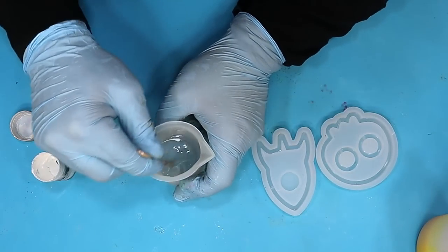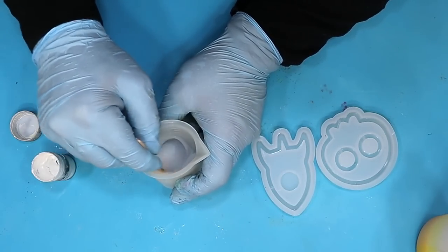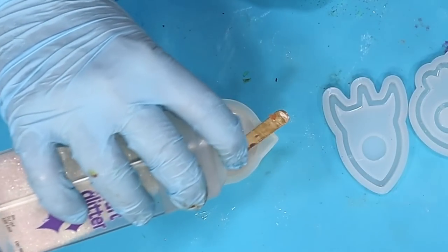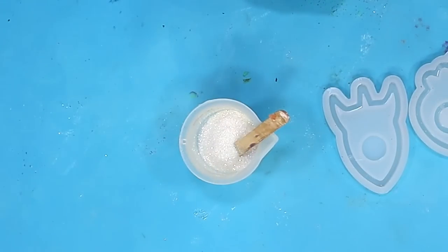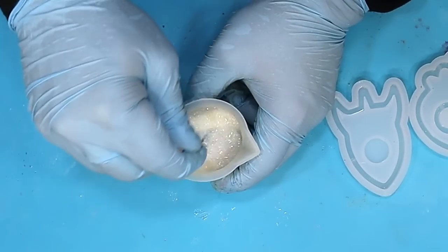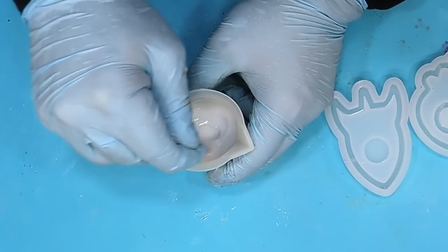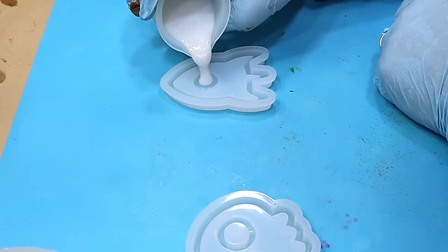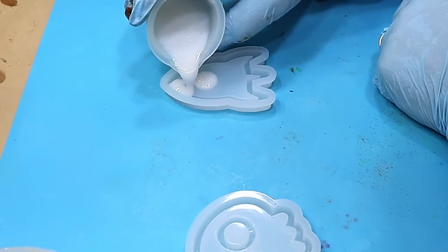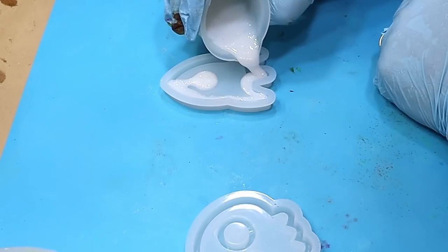I'm using my own titanium white resin paste here to colour this — I'll link that video in the description below. Putting some glitter in because you've got to have that sparkle, and stirring that well before I pour it. Pour it slowly so you don't trap any bubbles in any of the ridges; the slower you pour, the less likely you are to trap bubbles.